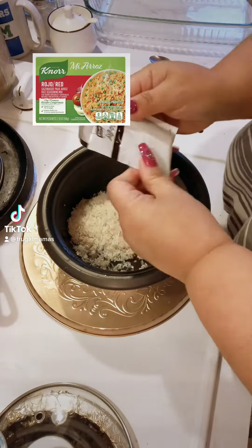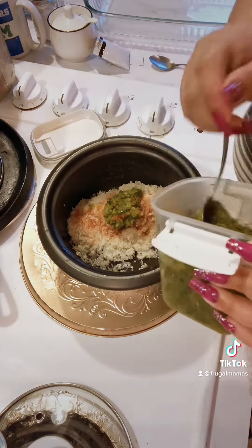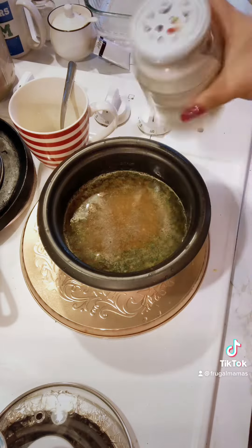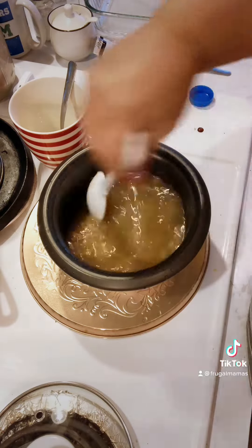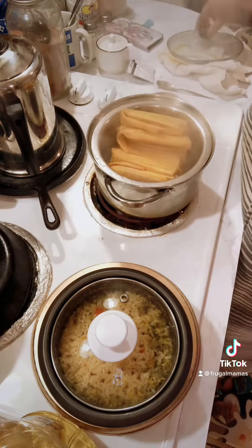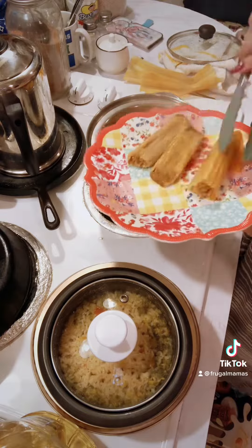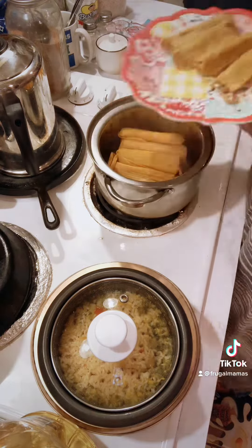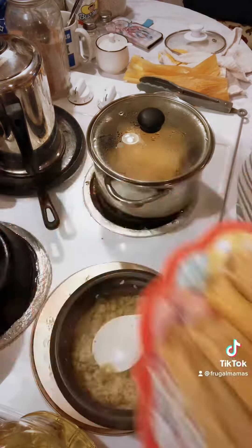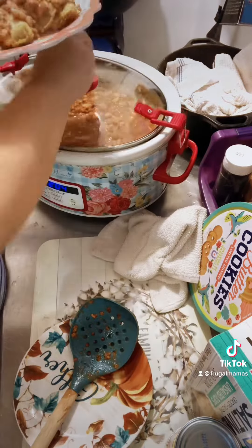Hey Frugal Family! Our chili beans came out amazing, and I am making the rice cooker Mexican rice. I'm using a sofrito and a Nor Arroz packet — I used half the packet, by the way — along with cumin (or as we call it, cominos), salt, pepper, and about a tablespoon of your favorite oil. Just put that in your rice cooker and let it go. Use one cup of rice and two cups of water.